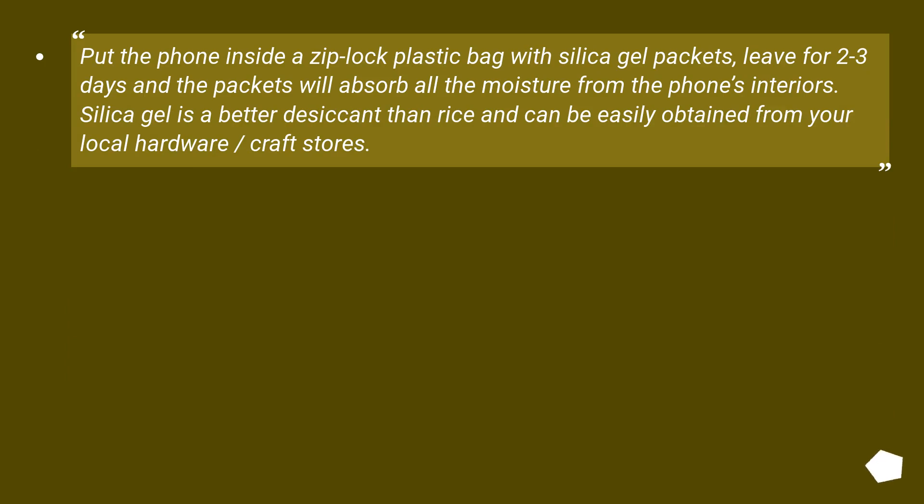Put the phone inside a Ziploc plastic bag with silica gel packets. Leave for two to three days and the packets will absorb all the moisture from the phone's interiors. Silica gel is a better desiccant than rice and can be easily obtained from your local hardware or craft stores.